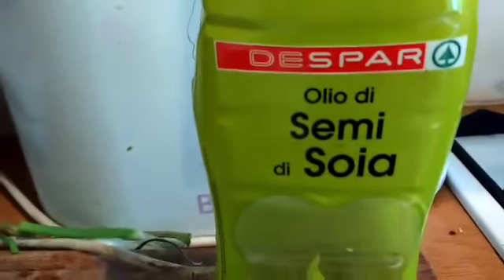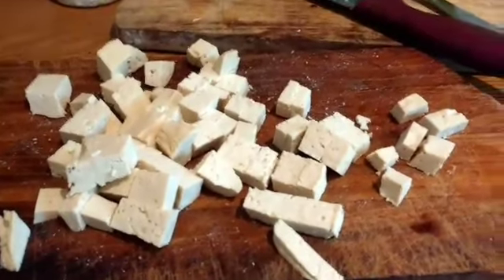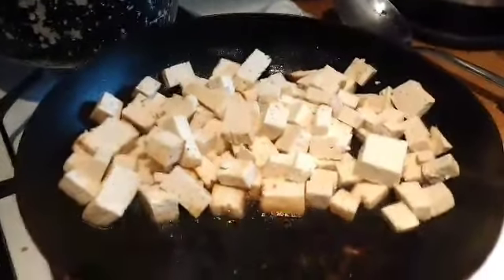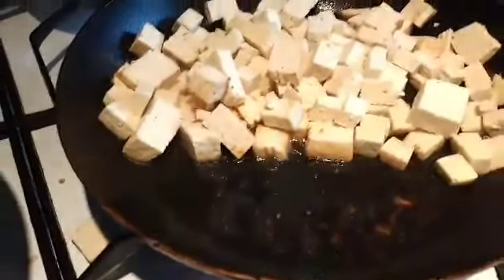I'm going to put the infused garlic oil in at the end because garlic oil shouldn't be cooked. I'm just using soy oil. This is as small as I cut my tofu — probably even smaller — and then I just bang it in. The idea was only to turn it once and not to mess with it.